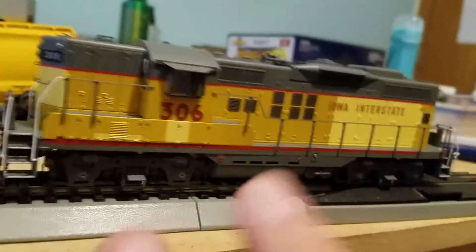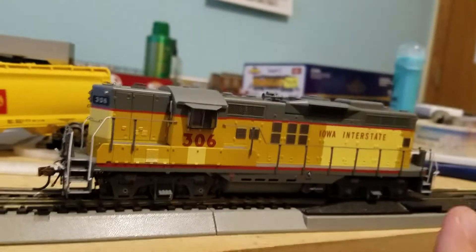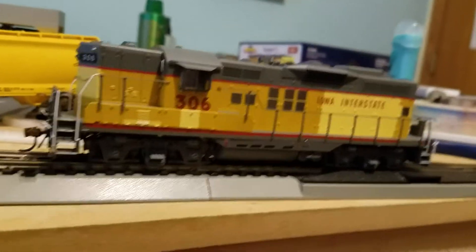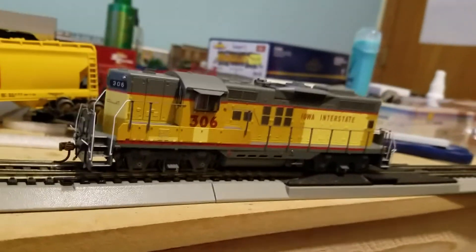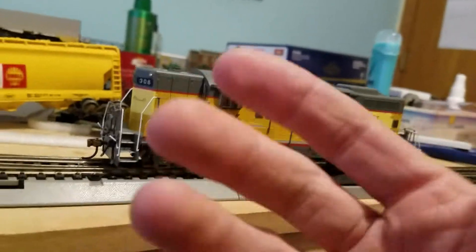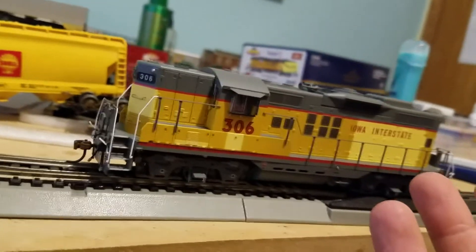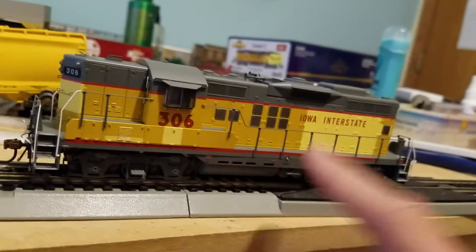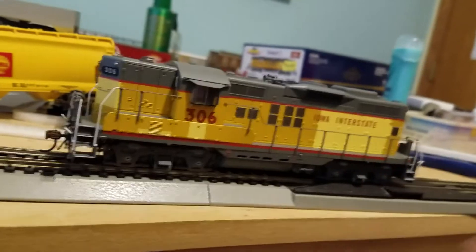This is number 306 in Iowa Interstate in the XUP scheme. Iowa Interstate got a bunch of locomotives when they started in 1984, and in '85, '86, and into the '90s. This was before Iowa Interstate got the ES-44 ACs. UP sold a lot of their GP9s, and this was a UP GP9 - basically a Union Pacific unit with the Union Pacific logo and everything in the paint scheme.